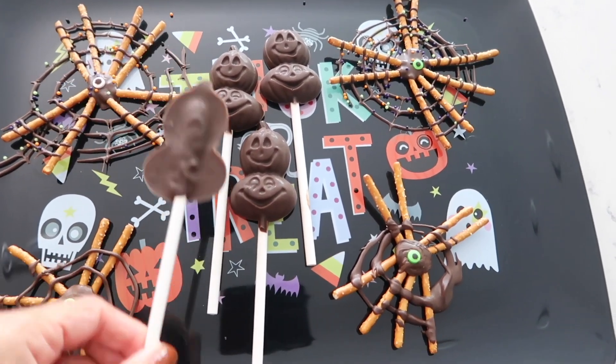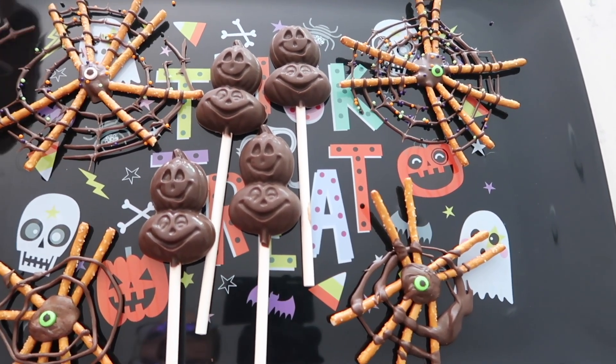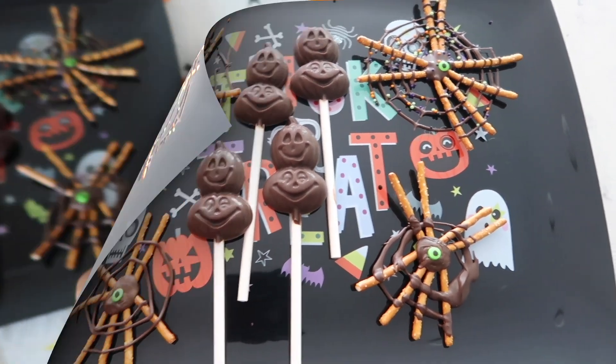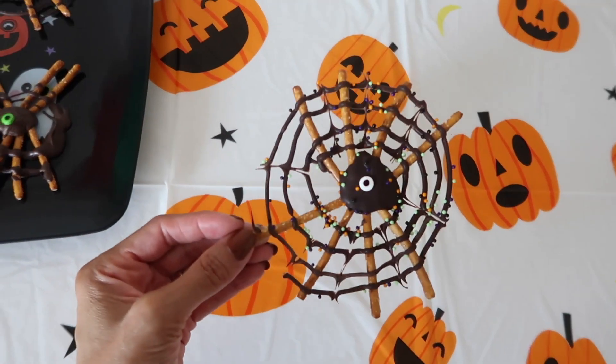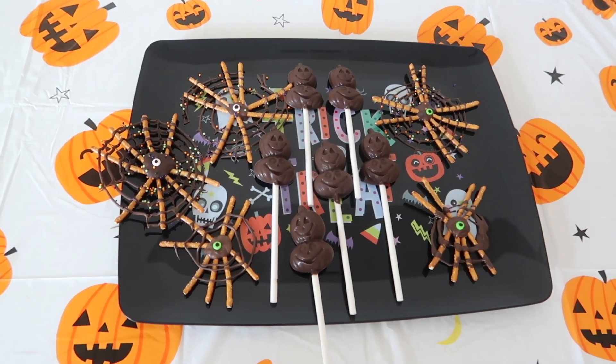Let's do a little taste test, which I already know they're good. So everything came out good! I hope you enjoyed today's video. Don't forget to like, comment, and subscribe, and I'll see you all in the next video. Bye guys!